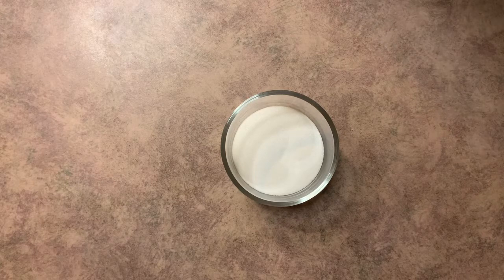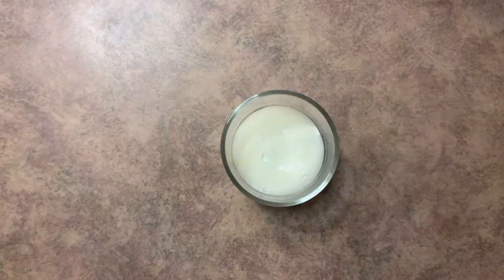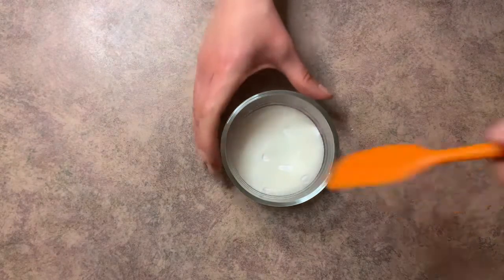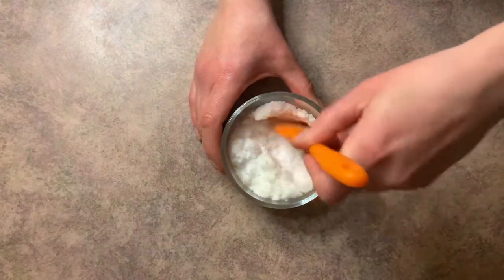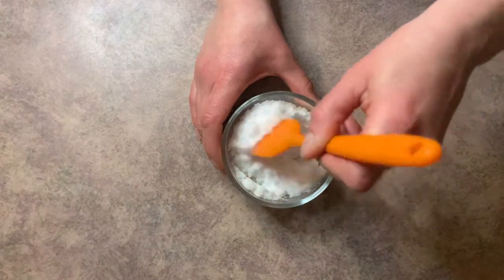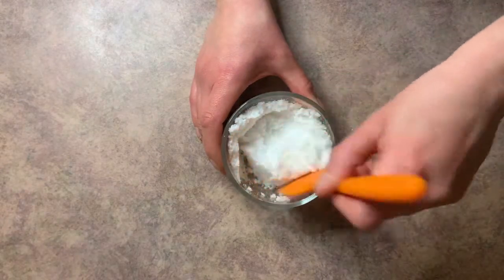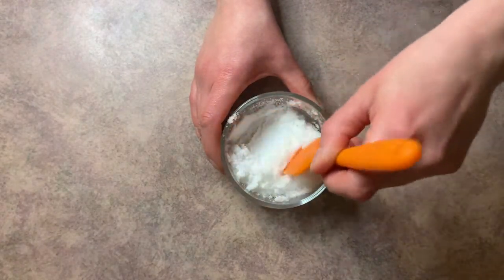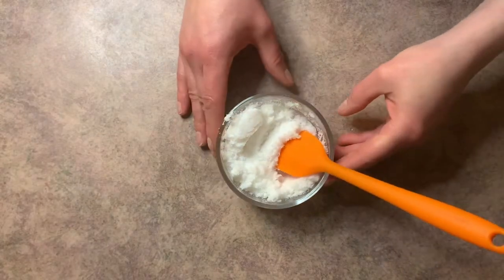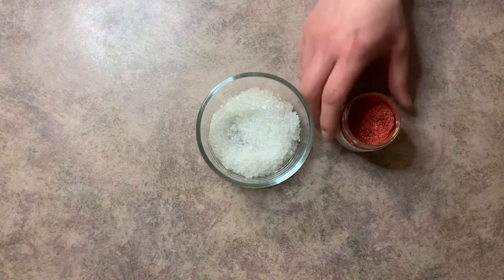Let's go ahead and make our bath salts. We're going to start out with our dendritic salt, add our fragrance oil, and then mix this all up. We'll set that off to the side. Next we'll grab our Dead Sea salt and our mica powder.